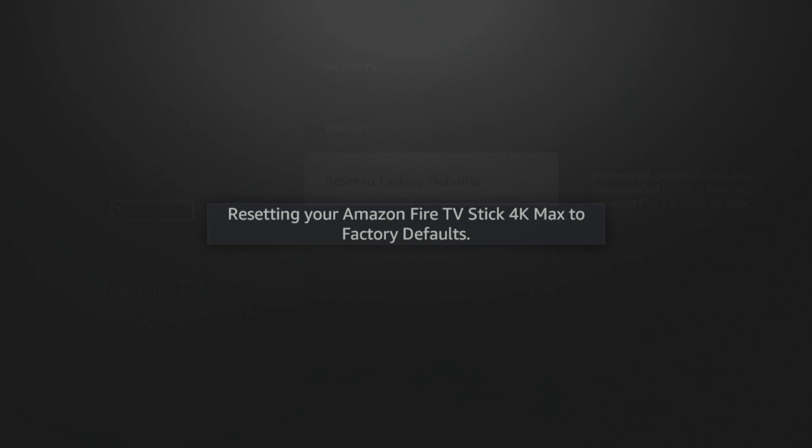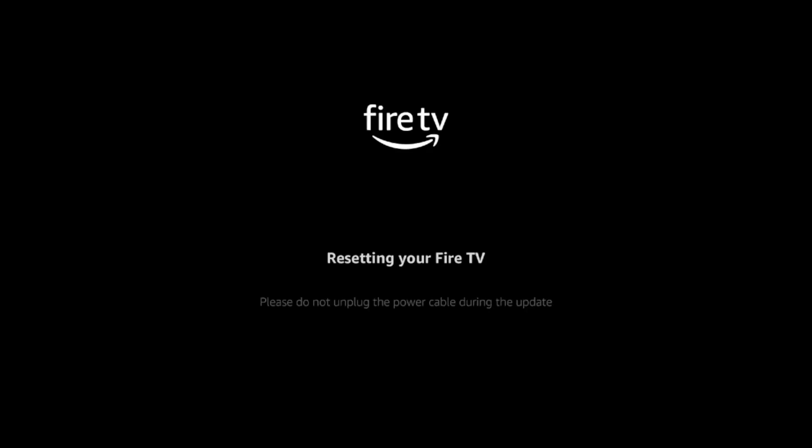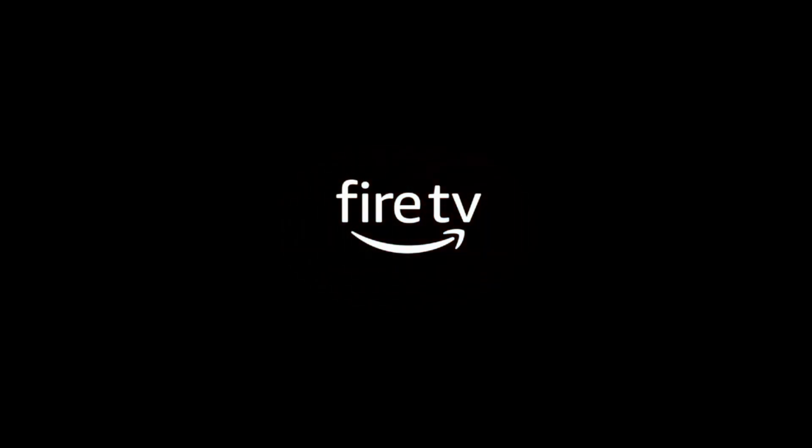Now you're just gonna wait a few seconds or maybe a minute, depending on how much is needed to remove from your Fire Stick. You'll see this message: 'Your Fire TV Stick 4K Max is powering off,' and then it starts to reboot. It says 'Resetting your Fire TV — please do not unplug the power cable during the update.' You're just gonna have to have a little bit of patience while things reboot. The Fire TV logo is starting to appear — that's a good sign.